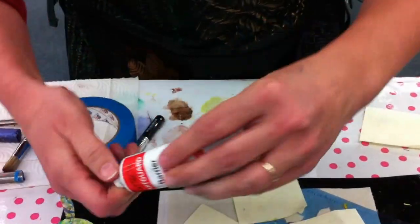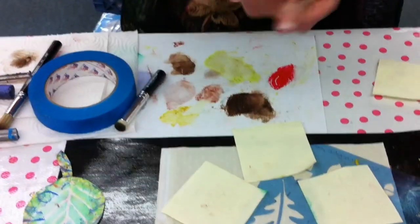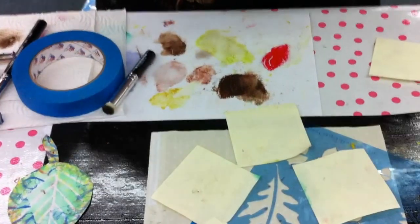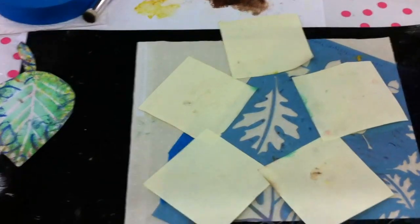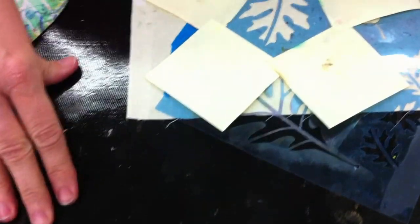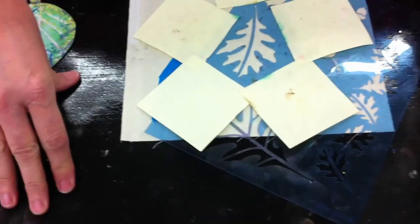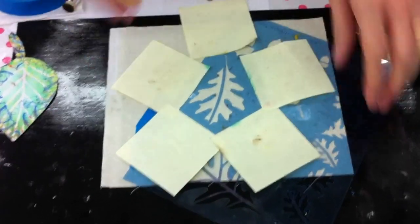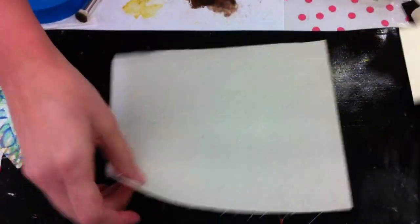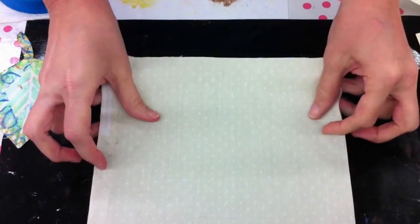I also use a sheet called a grip and press — this black sheet underneath helps keep everything from slipping and moving around while I work. I lay my fabric on the grip and press to keep it from slipping.